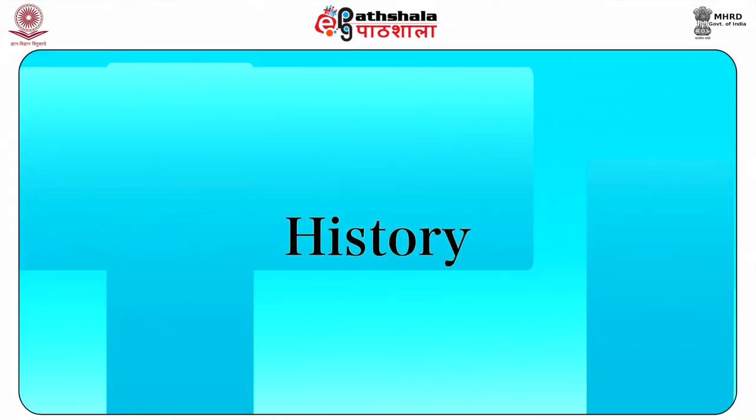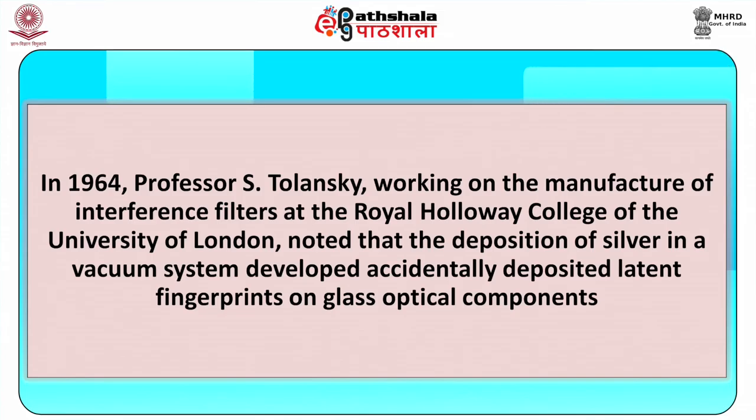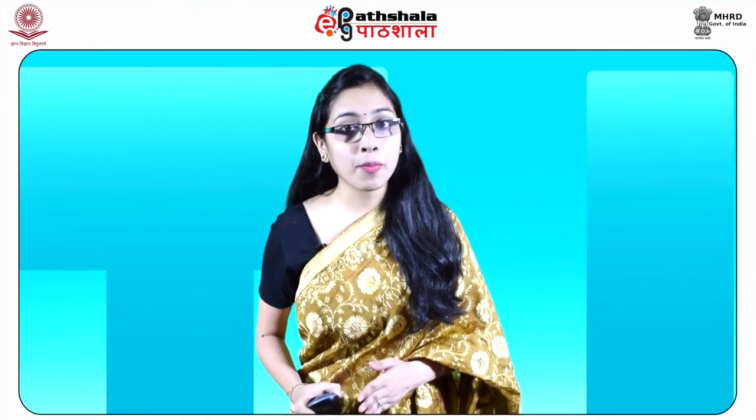Vacuum metal deposition is a long-established industrial technique for the application of metal coatings to components such as glass mirrors. In the year 1964, Professor S. Tolansky, working on the manufacture of interference filters at the Royal Holloway College of the University of London, noted that the deposition of silver in a vacuum system accidentally developed latent fingerprints on glass optical components very beautifully. An investigation into the process as a fingerprint development technique was proposed to the Home Office by Professor Tolansky.